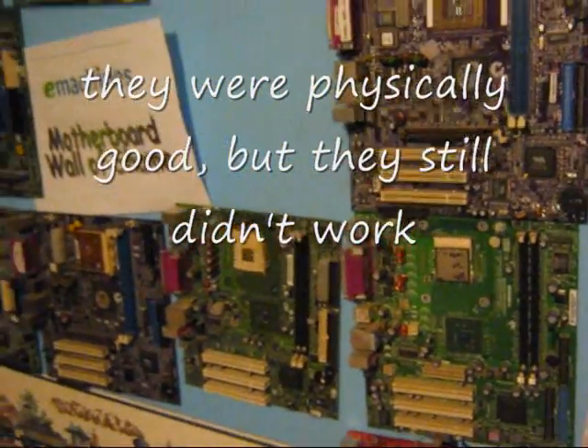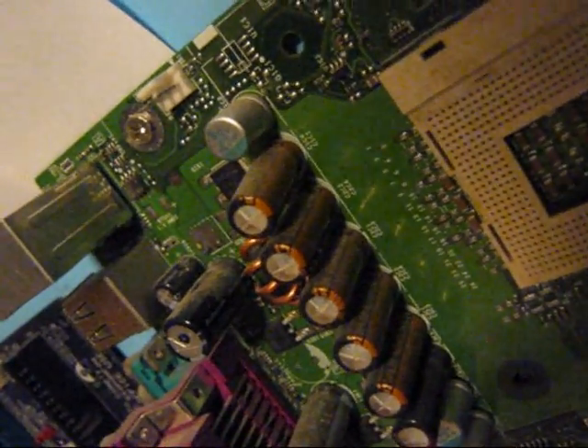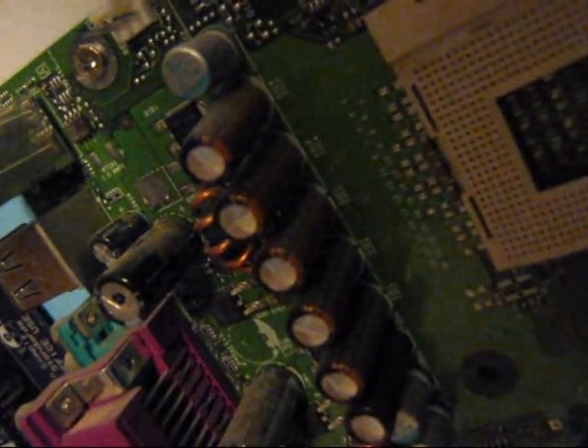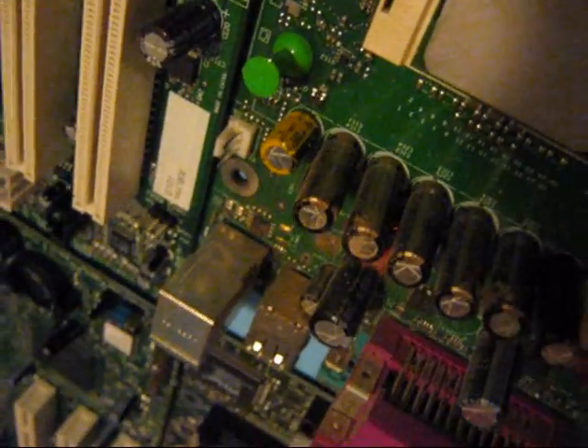A lot of these boards here are pulled from e-machines — the good boards have had the capacitors removed from them and I reuse them on different boards. Right here is an example of capacitor plague. These particular capacitors are Nichicons, and I'm not sure if it's a corrosive issue or if they just put too much electrolyte into the capacitor. I've seen quite a few boards with this problem, particularly these Intel boards. Here's an example of what capacitors are supposed to look like — those are Rubicons, Japanese capacitors, and this particular brand did not have this flaw. There's another brand here — these are Sanyos, and they're in good condition.